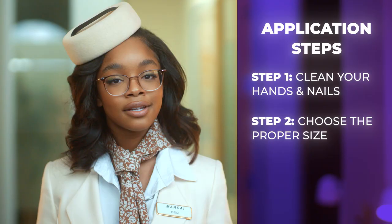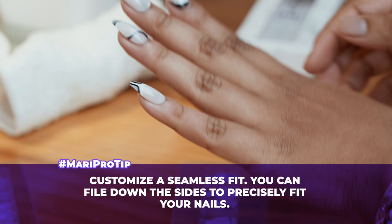Step two. Just like deciding the right fit, take great care when selecting your Mari diamonds. You gotta make sure you're picking the right size. Place the press-on nail over your natural nail, making it fit corner to corner — tighter than a beat from the Insecure Soundtrack.